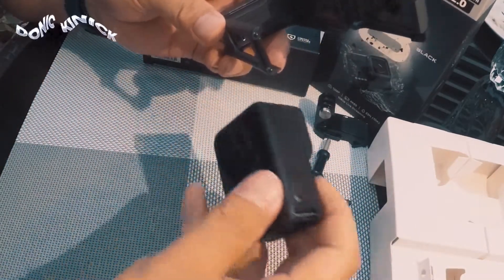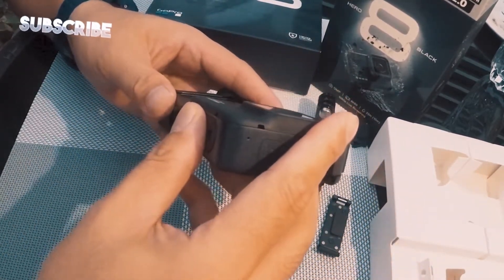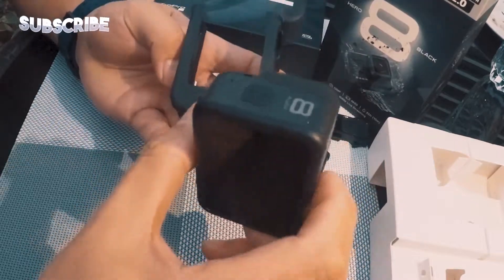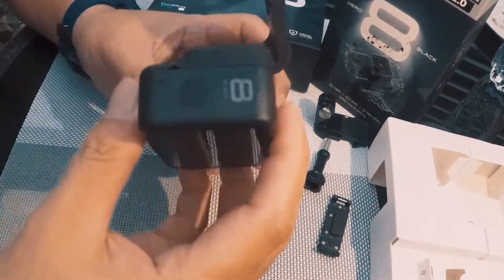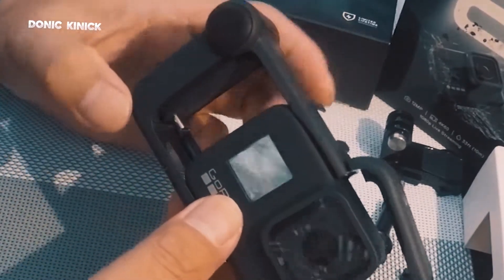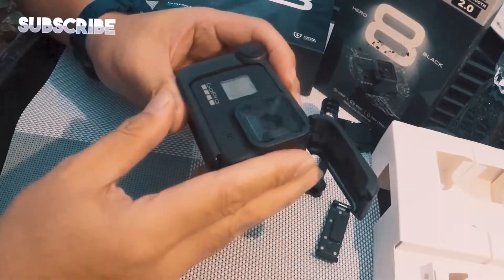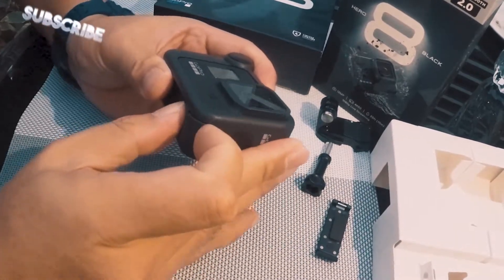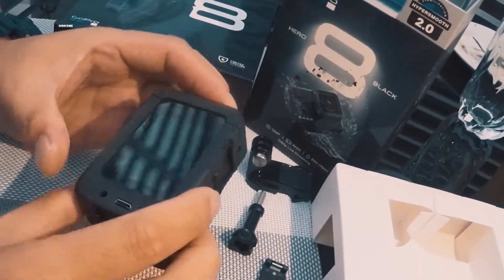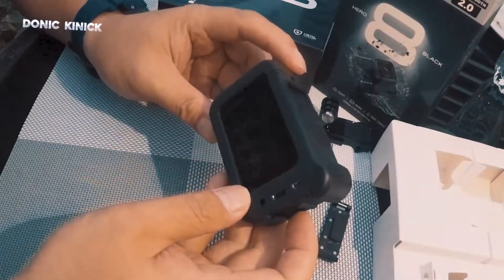Open, then open, then susok-sok ito. Yun — dapat papasok yun, yung USB, micro USB port na yun. Just click lang — click na. Ayan na, paglagay ng GoPro Hero 8 Black sa Media Mod.